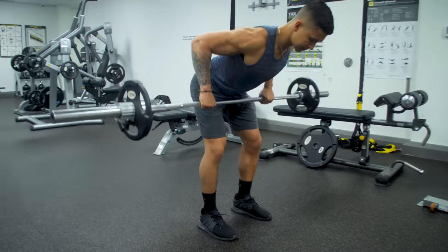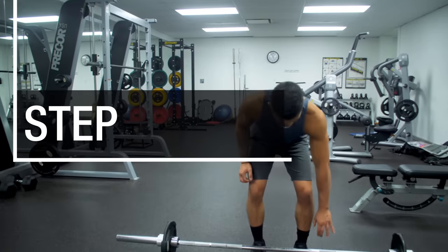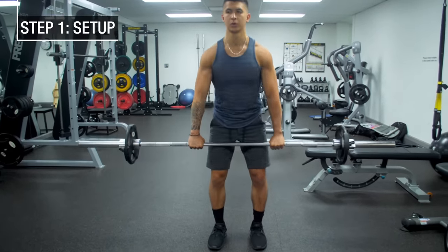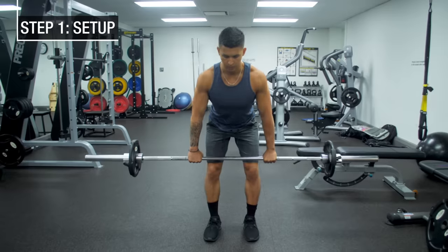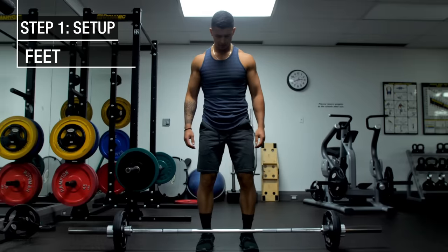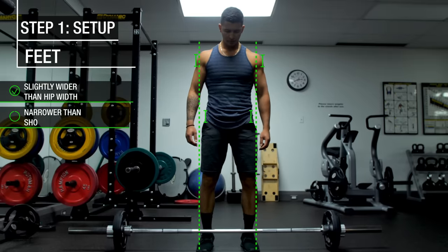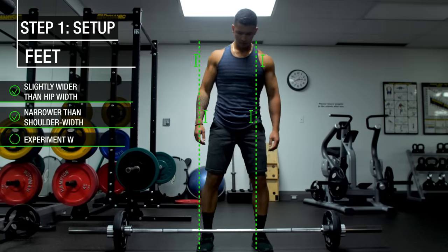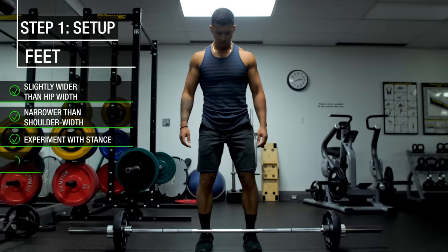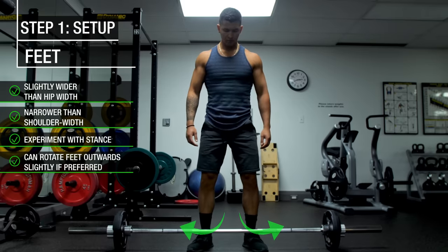Now let's get into how exactly to perform the barbell row. First, let's start with how to optimally set up the barbell row, which will vary depending on both your individual anatomy and your goals. To begin, get your feet set up right by placing them slightly wider than hip width but narrower than shoulder width. Experiment with this, as taller individuals often do better with a wider stance. You can also rotate your feet outward slightly if this makes the movement more comfortable for you.